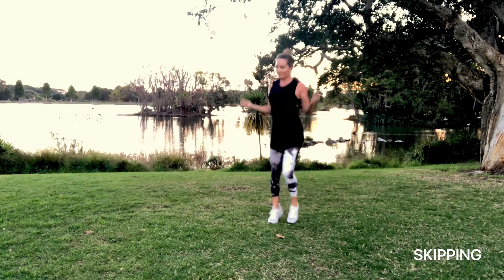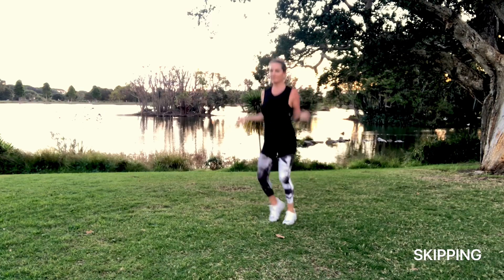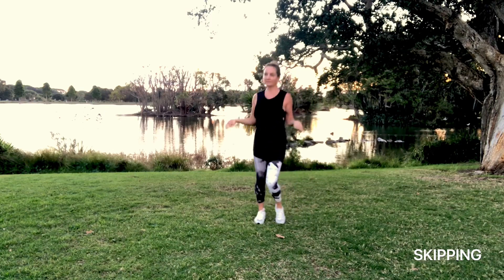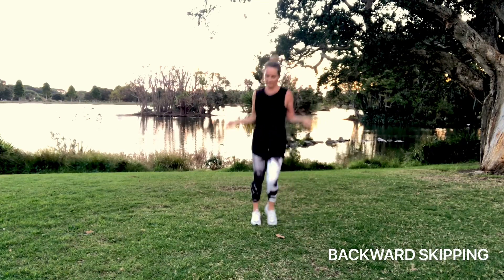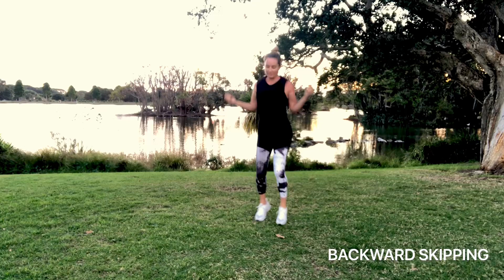Let's get started with skipping. You're just going to imagine you have a skipping rope and jump over the rope as you flip it with your wrists. So warming up your wrists, legs, core, and getting the heart rate up.